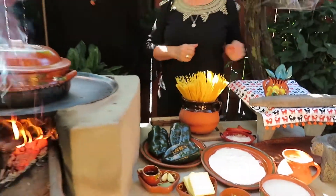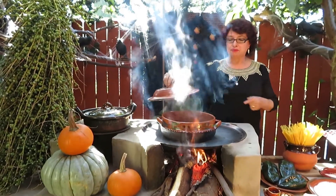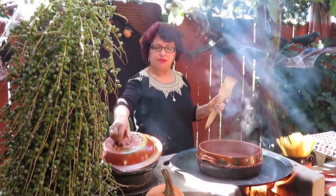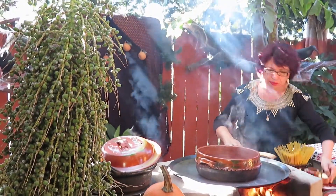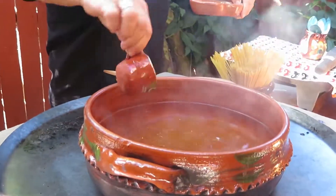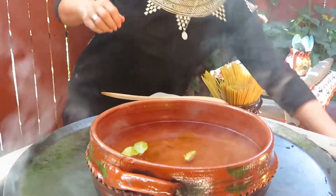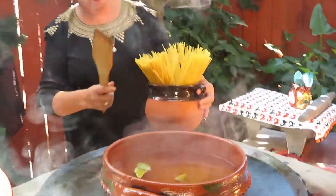Sal al gusto. Y por acá tenemos ya lista nuestra cazuela hirviendo para cocer el Spaghetti con agua. Bueno, continuemos. Ahorita vamos a poner a cocer nuestro Spaghetti. Pero primero le vamos a agregar al agua hirviendo el aceite para que no se pegue el Spaghetti. Luego sus hojitas de laurel y sus dientes de ajo.